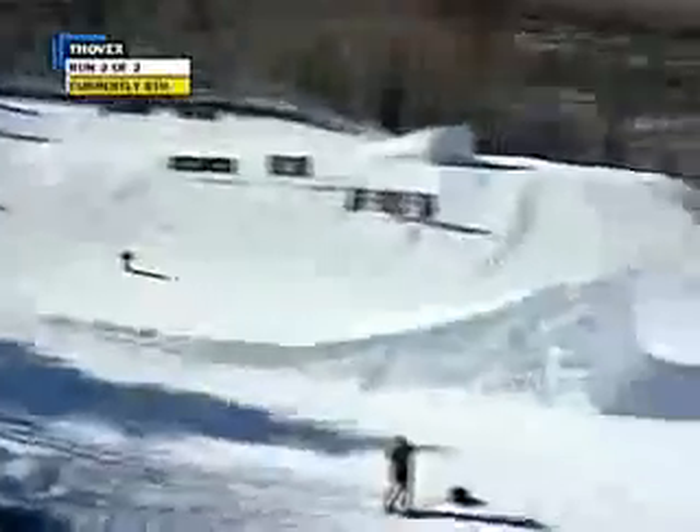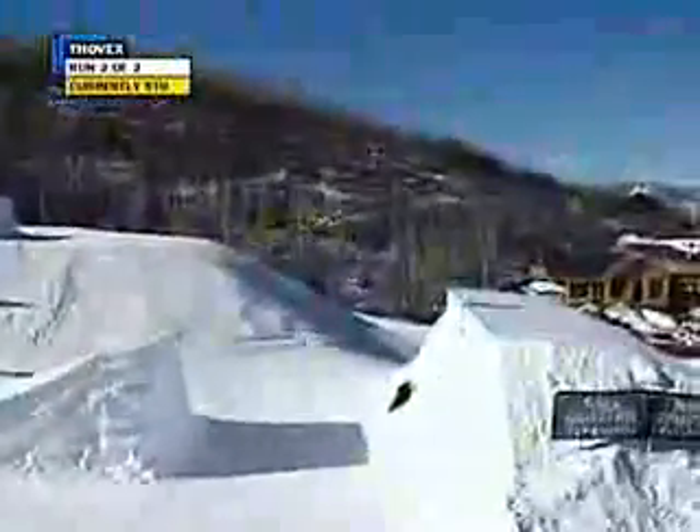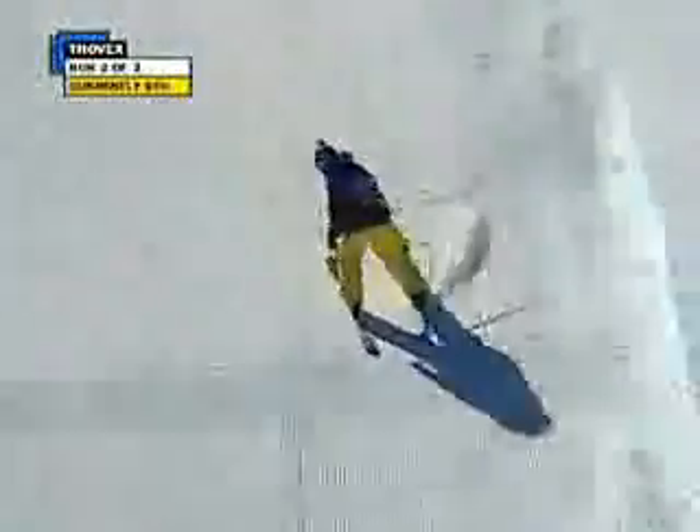Candide looking smooth thus far. You see him crouching down, trying to maintain his speed — that's what went wrong for him last time. You've got to carry your speed, especially over jumps like that. Giant step up. Candide smooth so far.